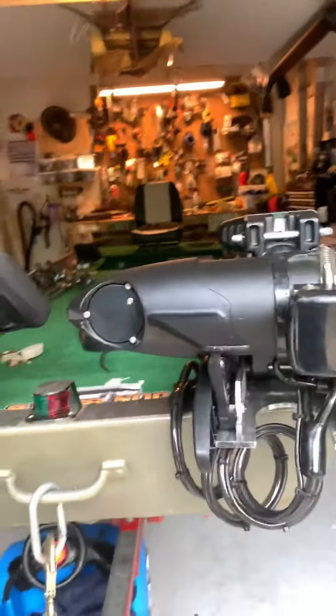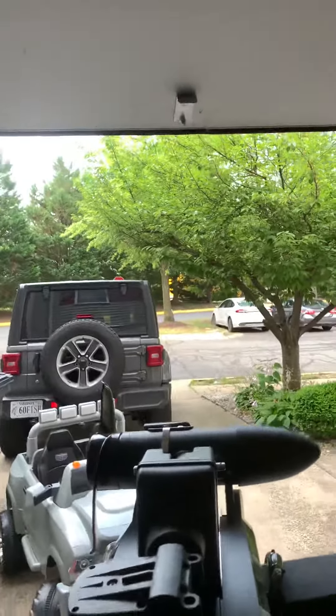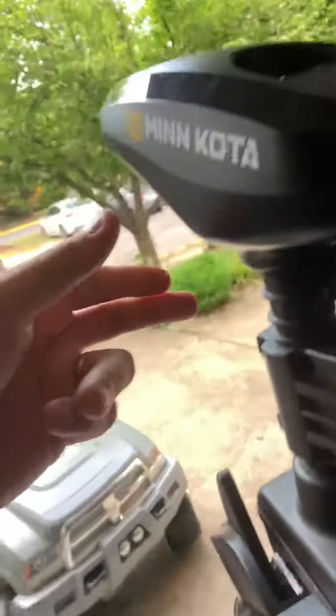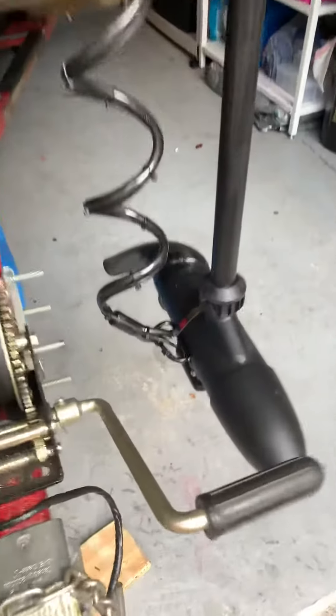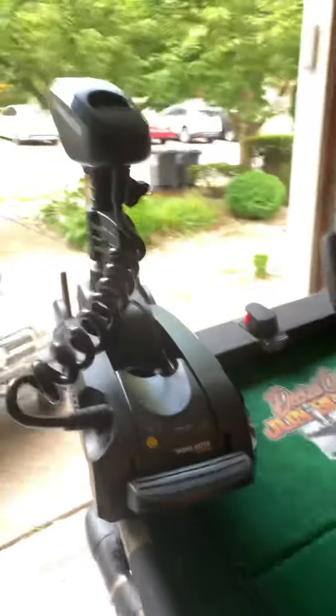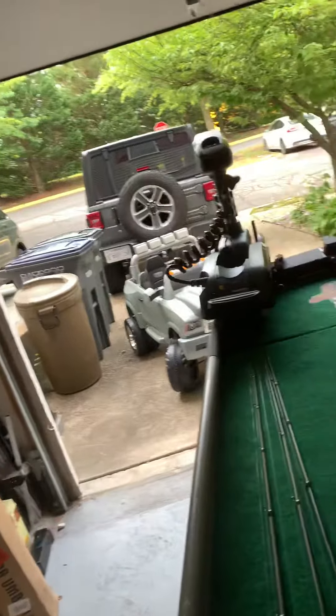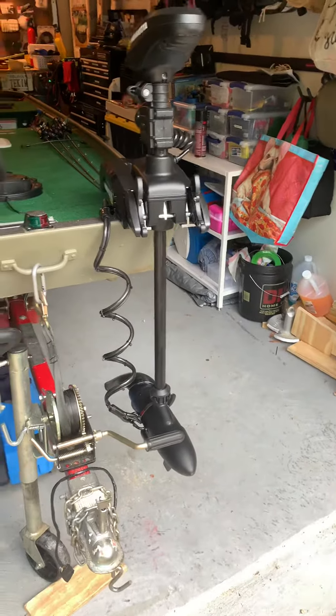It looks nice and clean, stows up out of the way with no issues. When you put it down it goes right down and kind of hangs there off to the side, clips down on the bottom. Everything is nice and out of the way with a clean look. I went with black to make it look like it's part of the setup.